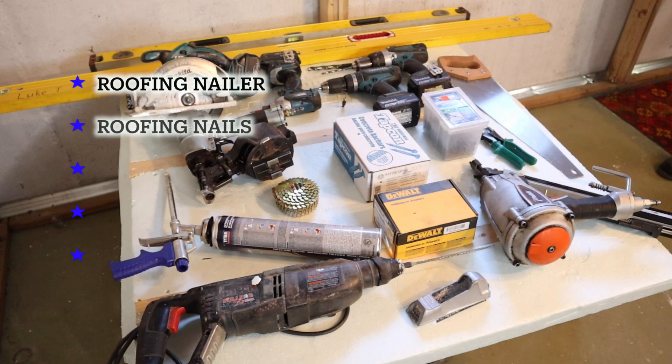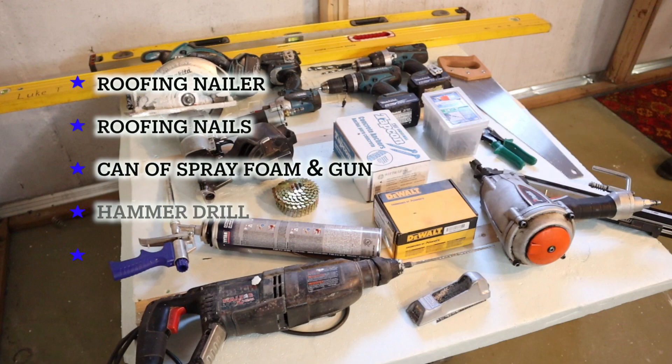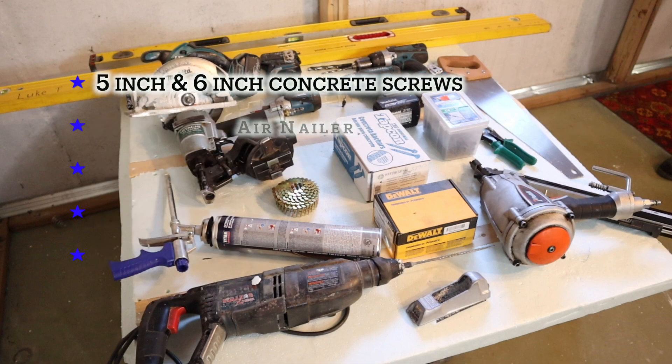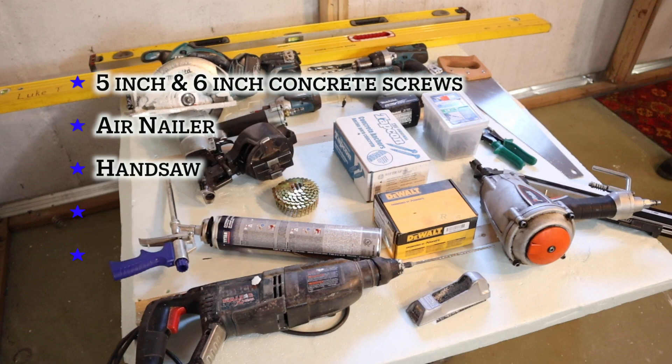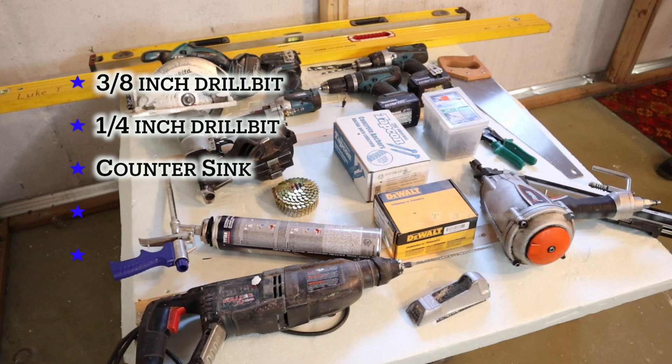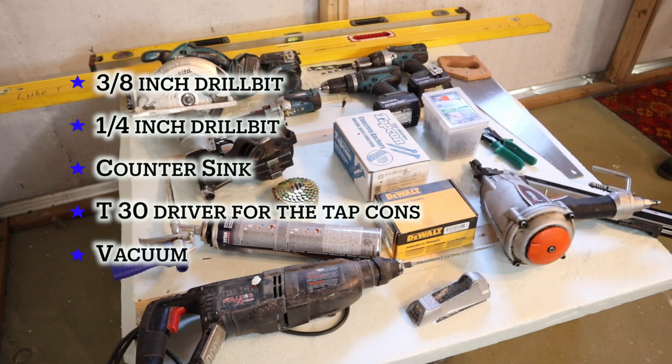We used a roofing nailer — you'll see why and where. You'll need at least some hand roofing nails, a spray foam gun, hammer drill, wedge anchors. You'll need five-inch and six-inch concrete screws. We used an air nailer, but you could just use screws. Also a hand saw, rasp, tin snips, a three-inch drill bit, a quarter-inch drill bit, a countersink, and a T30 driver for the Tapcons — they come with the kit. And a vacuum.